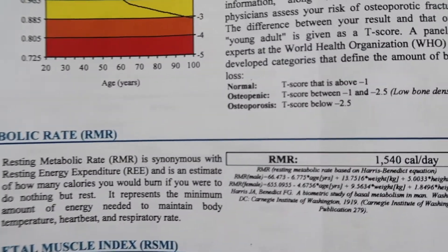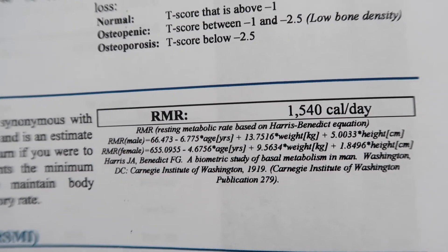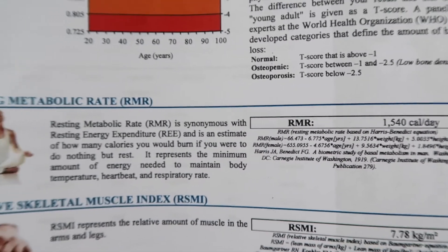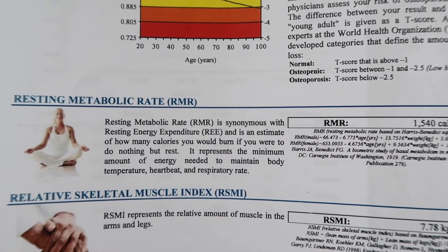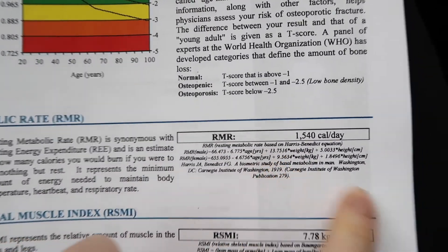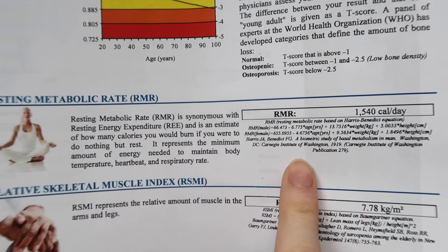The next measure is my resting metabolic rate. If I do absolutely nothing all day and just lay in bed, I'd burn about 1,540 calories. That never really happens, and with all my activity I'm assuming I'm burning around 2,500 calories a day.